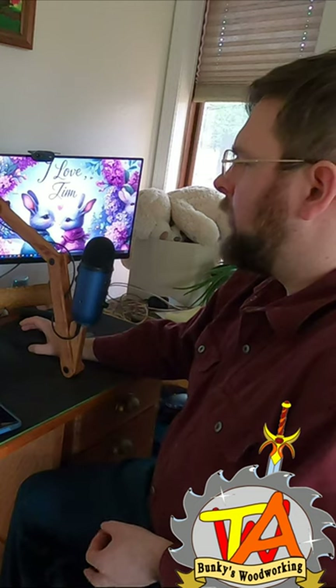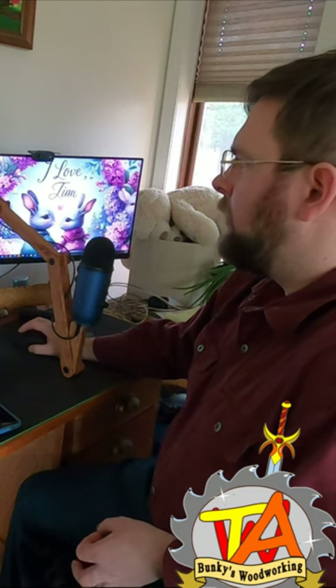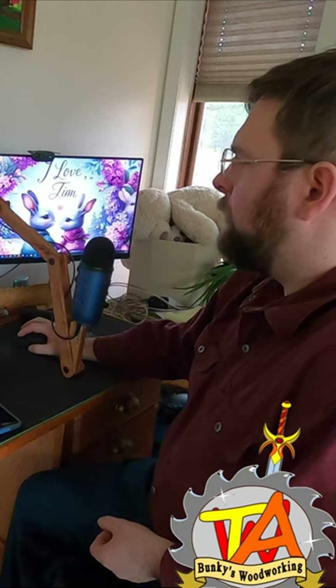Please go ahead and check out the full video and see how we made this beautiful little cherry mic boot.